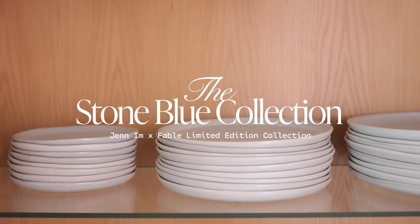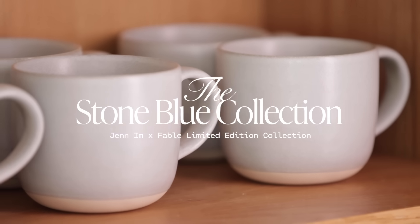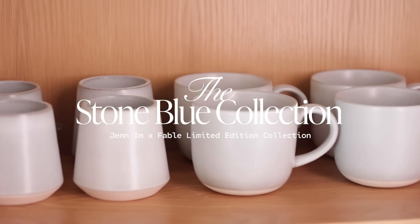The items I just showed you are in the base dinnerware set, but there are so many more options on the website. So definitely go on fable.com — if you're in the market for a mug, a cup, or a dessert plate, head on to fable.com because then you'll see all the different options that you have.